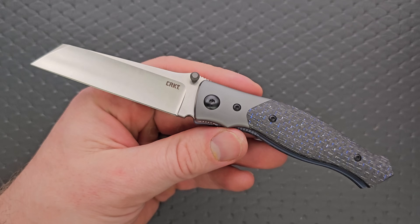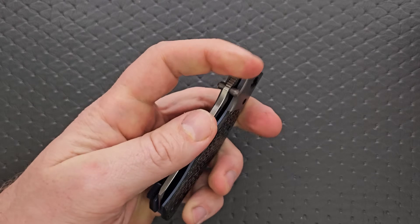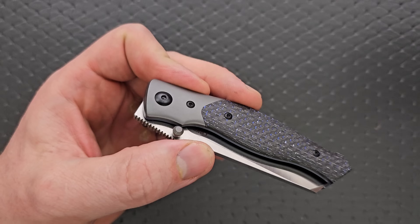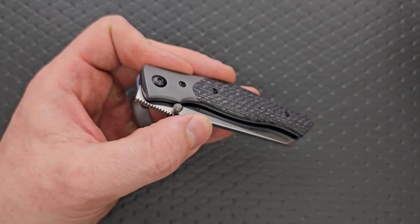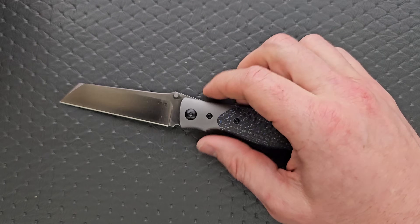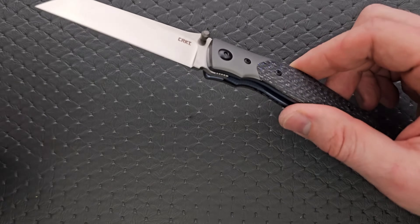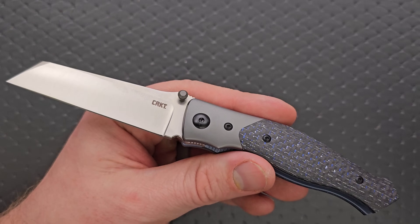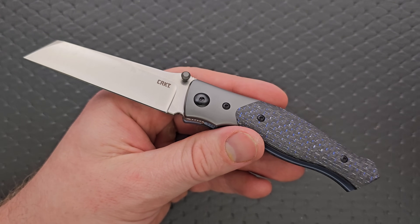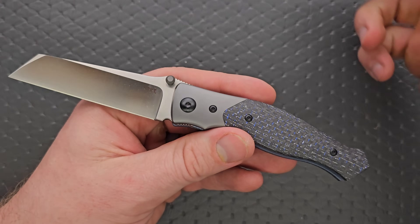I'm actually really impressed with not only the design but the overall quality here. It's either one of CRKT's factories and they've really stepped it up, or a premier Chinese OEM. It's no secret that CRKT makes some knives in China — I believe they also make some in Taiwan, and periodically they'll do a collaboration with companies like Hogue to make something here in the USA. Whoever the OEM is that made this, there's no question — they know how to put things together.